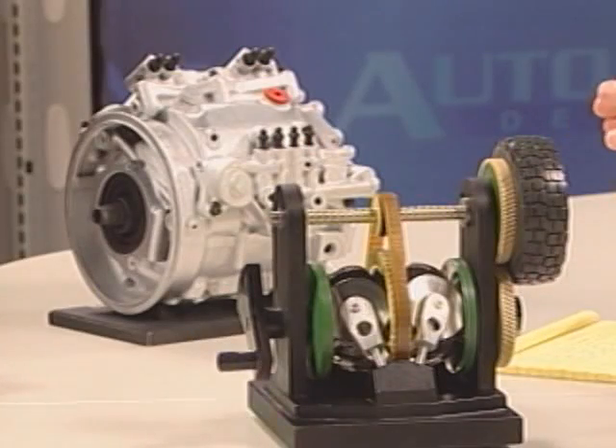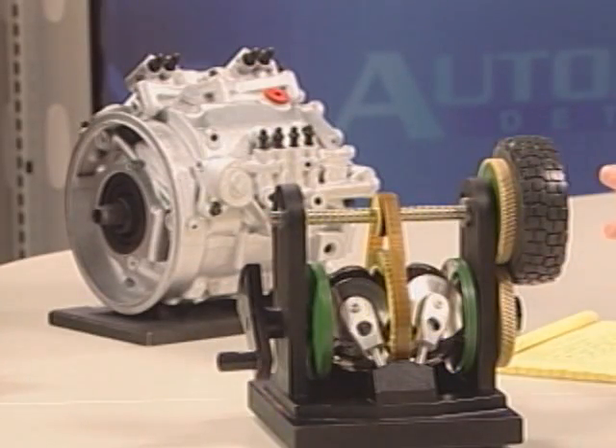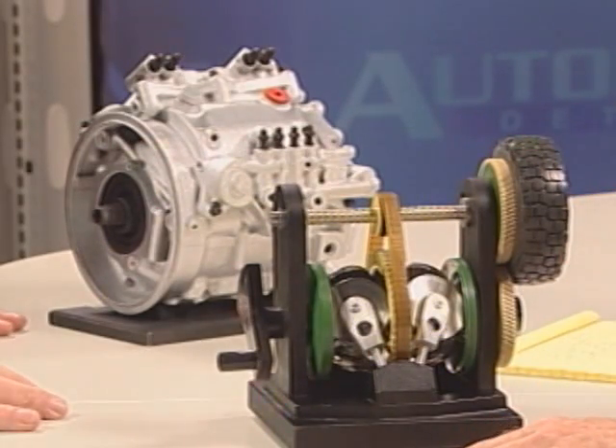We're talking about this today because in Formula One they're moving to this energy storage system. What they're doing in Formula One is they've allowed technology to come into the vehicles to be developed under the Formula One banner that will have a use in road cars. For the 2009 season, you can have a hybrid — an electric hybrid, a mechanical hybrid, any hybrid you wish.